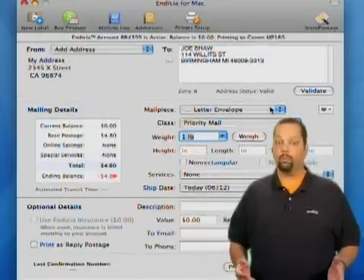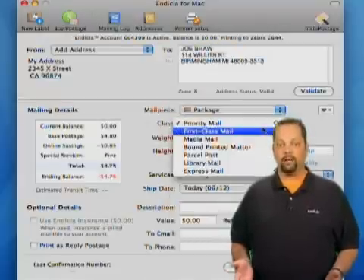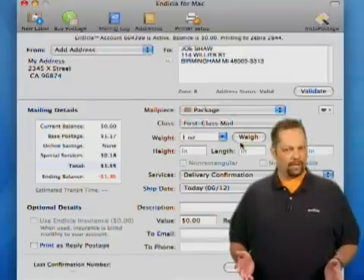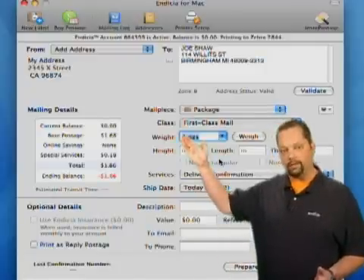Next you'll choose the type of item or mail piece you're sending. I'll be sending a package today. Indicia allows you to use every mail class offered by the USPS. Because this is a light package, you can use first class mail parcel. You can enter the weight manually, or you could just as easily use an integrated scale by clicking on the weigh button.